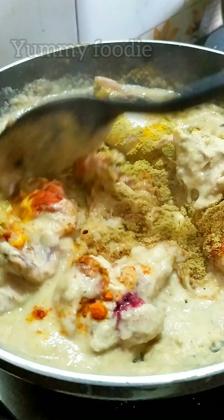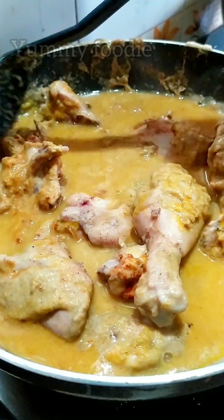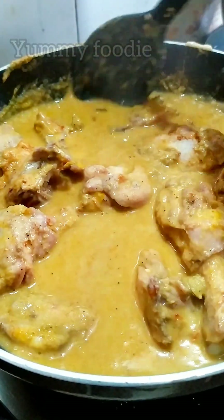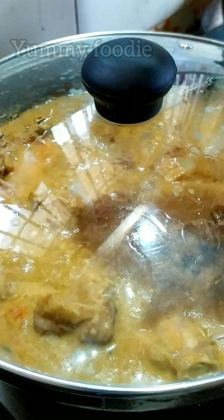Add 1 cup of flour and cook for 3 minutes.